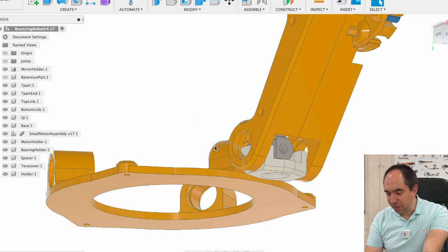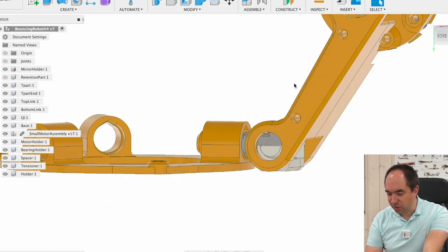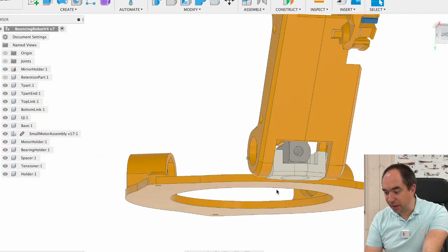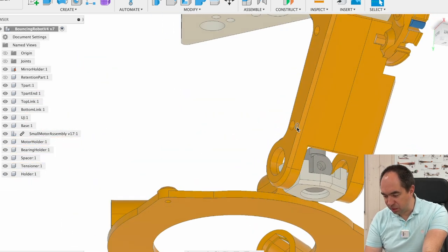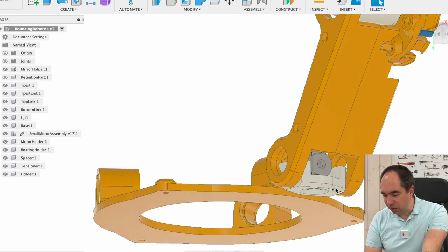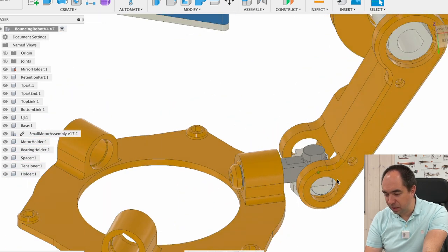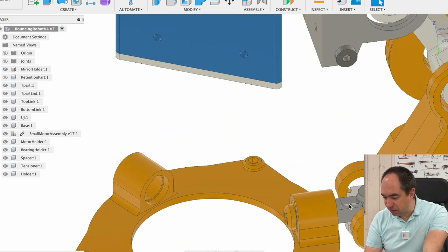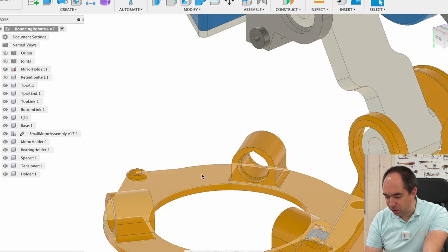There are actually three axes at the foot joint — one like this, the second one over here, and the third one over here — so there are three axes which are perpendicular to one another. This link is going to connect this white piece. The white piece is connected through bearings to this gray piece, and this gray piece through bearings is connected to this foot.